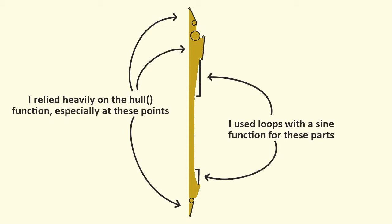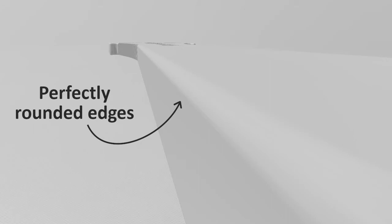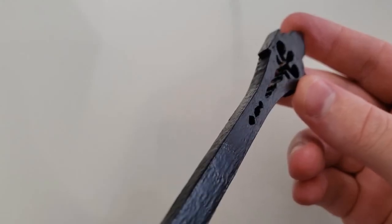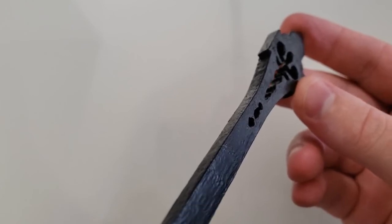I used some for loops and shapes to recreate this prop. I went to a lot of trouble to make sure that the edges were rounded. I didn't realize that the rounding wouldn't show up after I scaled the model down, and I'm definitely not bitter about it.